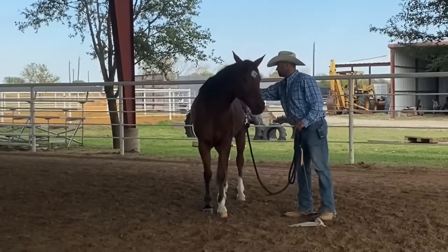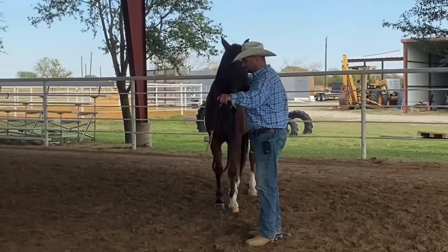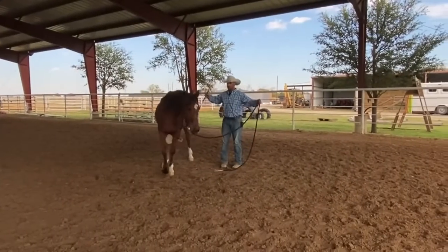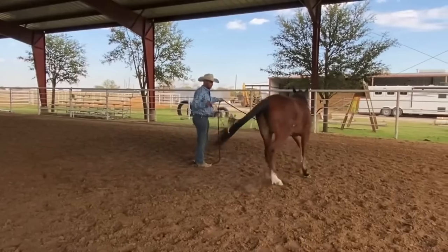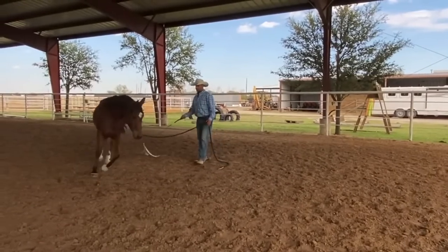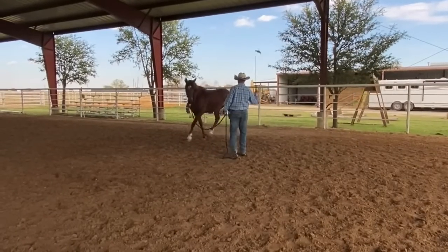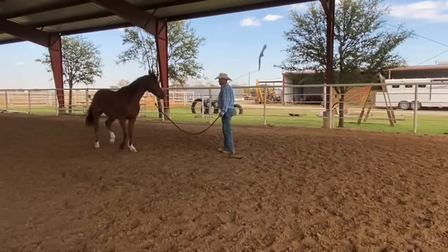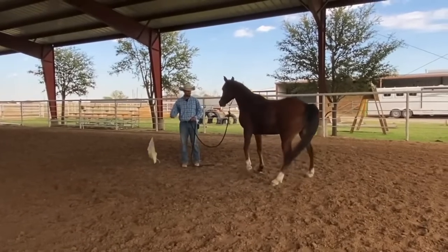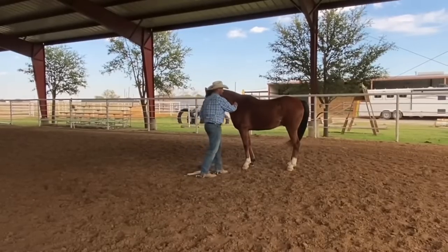For the next couple of days I'm going to always set him up for success by adding a little bit of pressure before I touch him in those areas with my hand. But then after a few days I'm going to start to experiment and see if I could do less first — less with my flag, less warm-up, less setup. You can already see he's not reacting to that flag as much. He's trying to understand it and get comfortable.